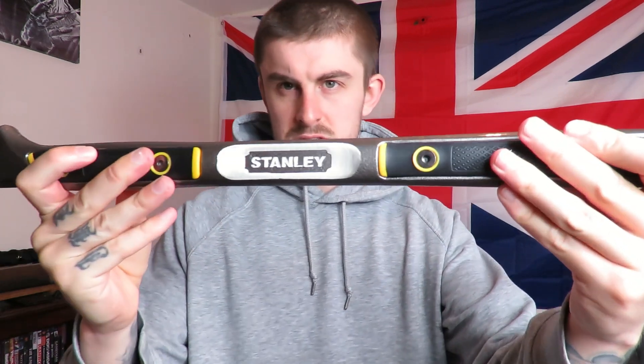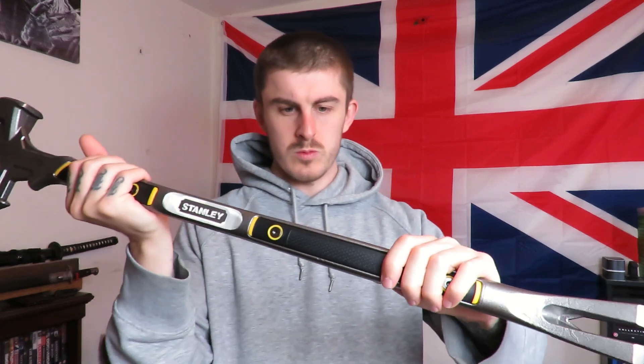You've got the Stanley brand in the middle there. They have these nice rubberised grips - high and low - so you can get a really good grip on it. If you're using it as a sledgehammer you can hold it low like that.